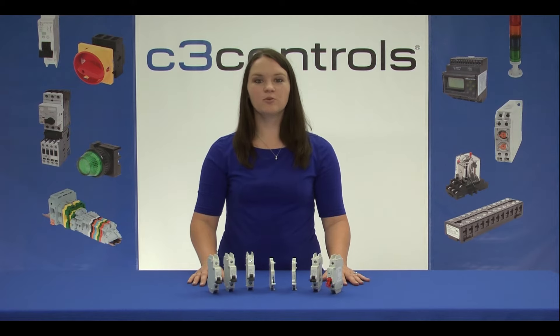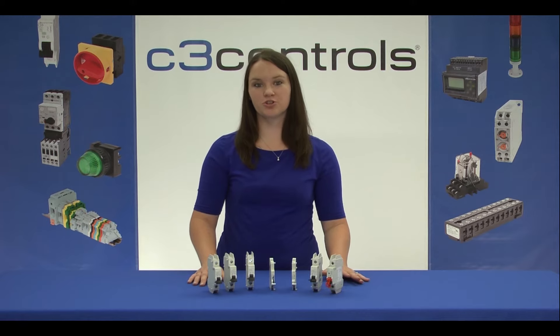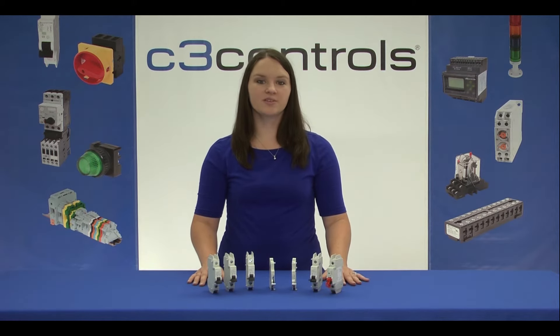When used in a control panel or in process equipment, a Miniature Circuit Breaker can offer much more than just current protection. It's capable of remote tripping, status indication, under voltage, over voltage protection, and much more. For all of these functions, there are specific accessories which turn a single purpose Miniature Circuit Breaker into a multi-purpose assembly.